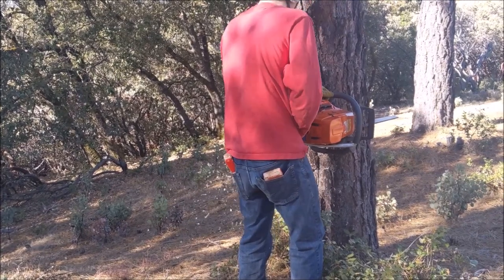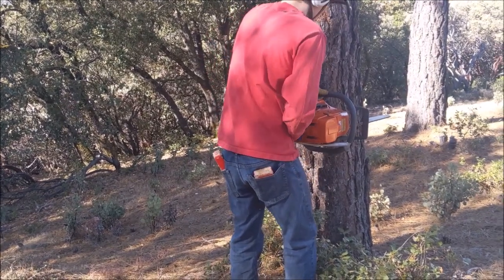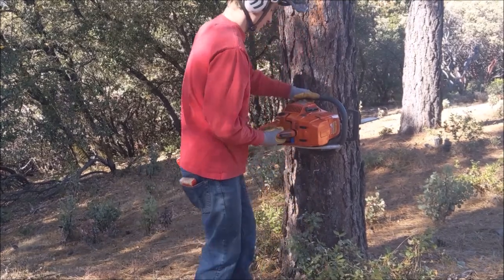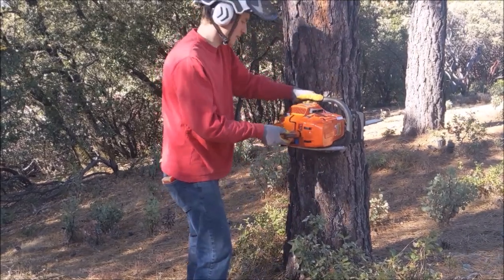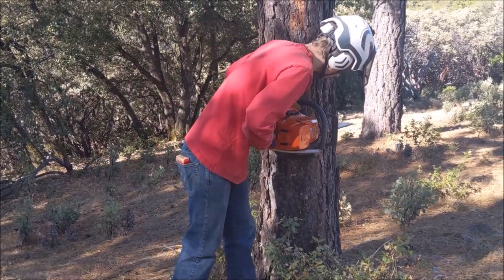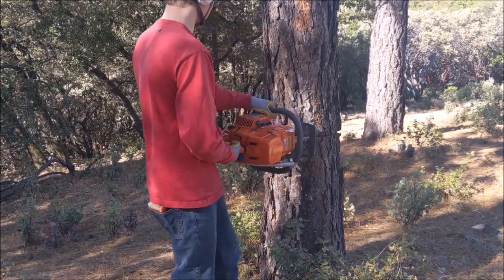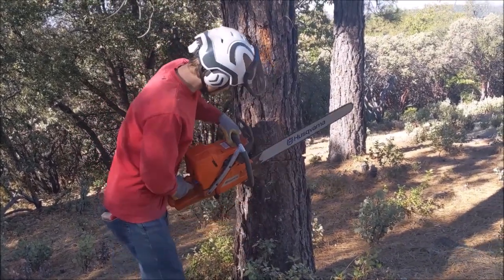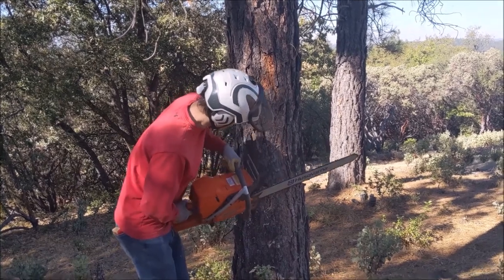Hey woodcutters, Top Saw here. Today I have a couple of students who want to learn all about tree work. This video is called Tree Work 101 — they want to learn about felling, logging, and a little bit about climbing. We have this pine tree coming down, and the pine tree in the back is getting limbed up.